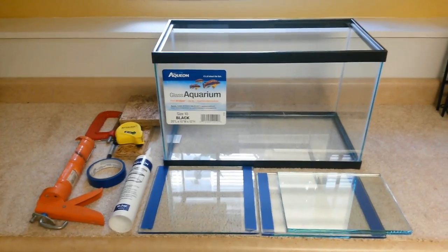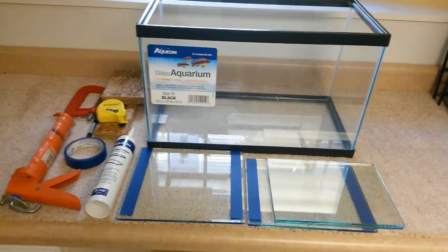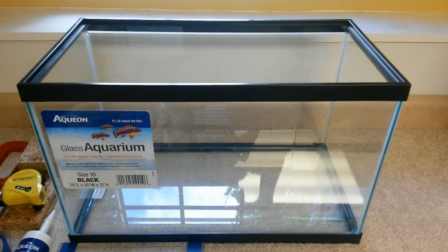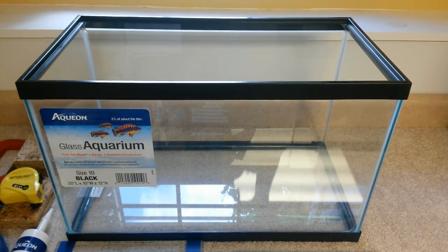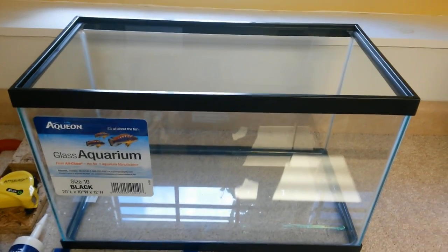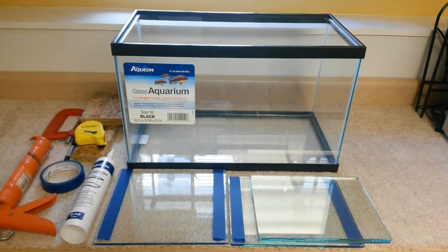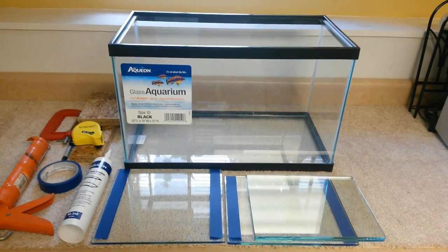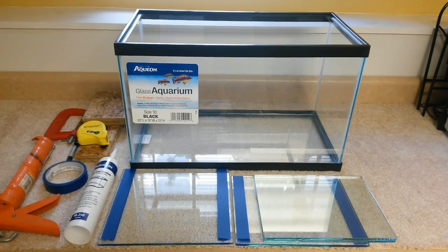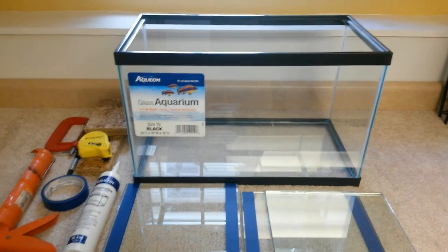Now let's get into what you will need to do this build. There are a few things you must have and a few things that are nice to have. First, you're going to want an aquarium. I've seen people build sumps with buckets and Rubbermaid containers. Some people will probably comment and say I should use acrylic panes instead of glass. The way I'm looking at it is I only want to create this sump once, I'd like something sturdy and stable, but at the same time I still don't want to spend a lot of money. So I did go with glass for this setup.